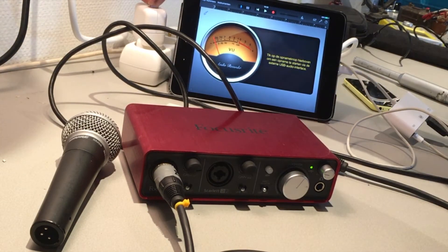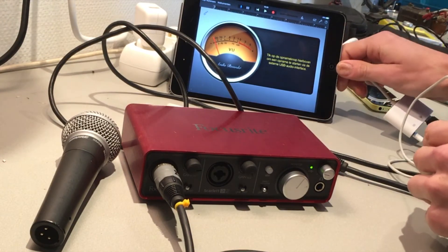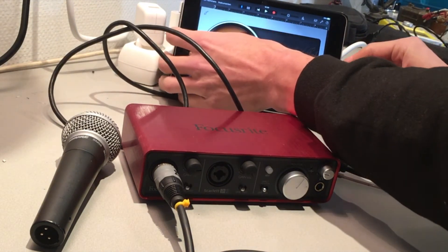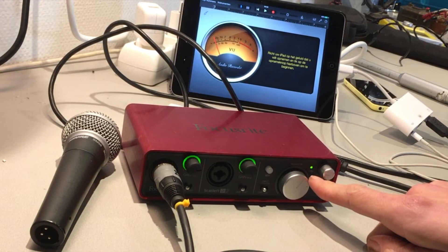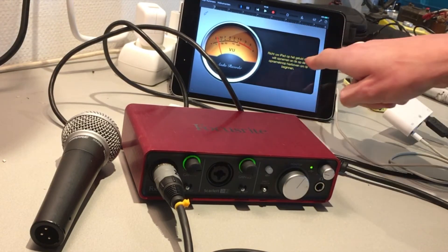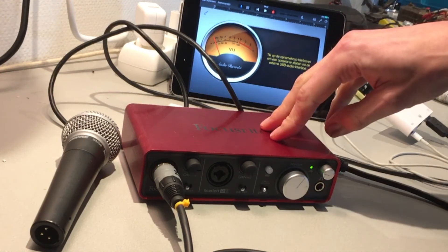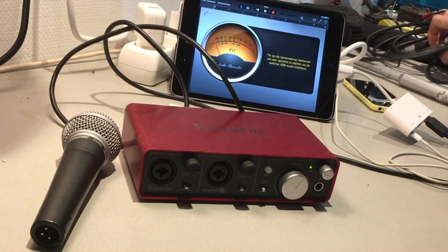For the second test I'm going to turn the power off, eject the card, and switch to a small phone charger instead of the iPad charger. Look — you can see the lights come on and off. The power adapter for the telephone is not powerful enough to power the sound card and the iPad at the same time. You need the official iPad charger.